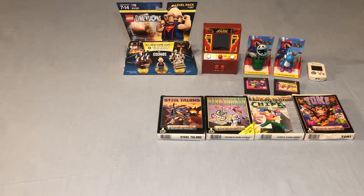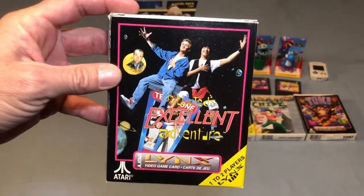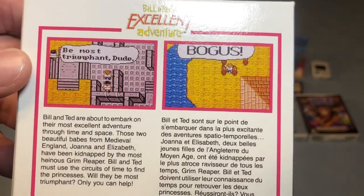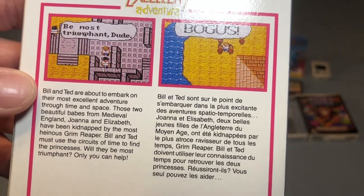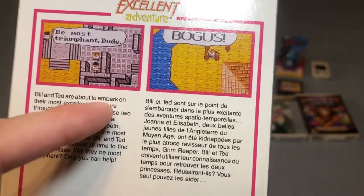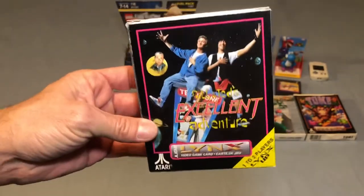The next game I picked up is based on one of my favorite movie series of all time. All I can say is you guys should definitely be excellent to each other — and that is Bill and Ted's Excellent Adventure. I love the Bill and Ted movies, and this is actually better than the Nintendo version of this game. You are embarking on an adventure to save Elizabeth and Joanna, who have been kidnapped by the Grim Reaper — which is totally bogus. Hopefully you can beat it and be most triumphant. I'm going to dig into this game here pretty soon.